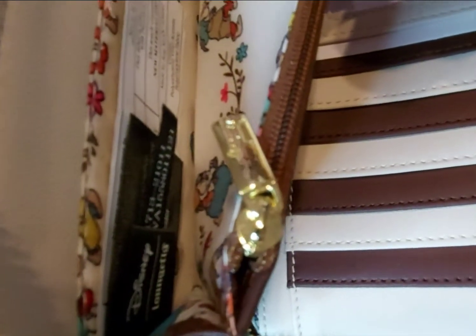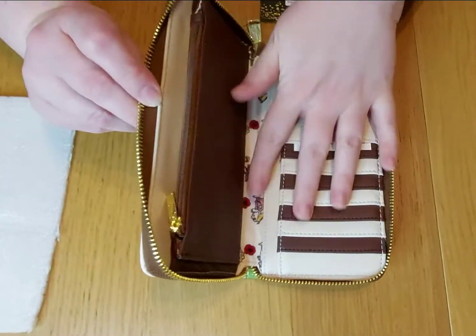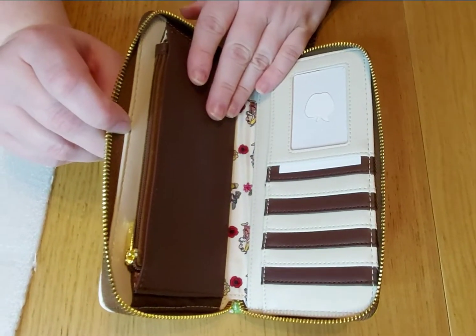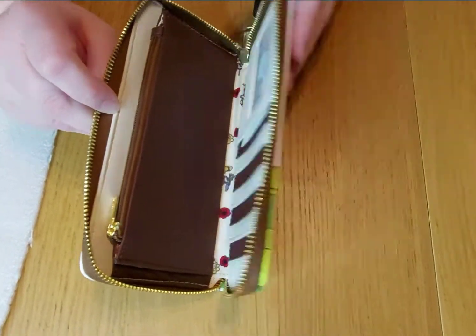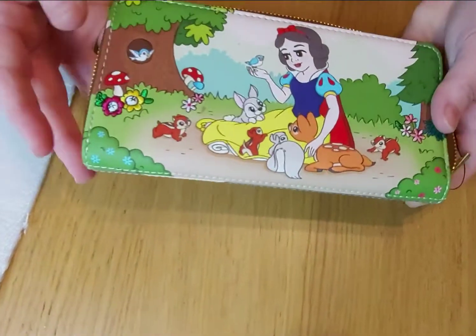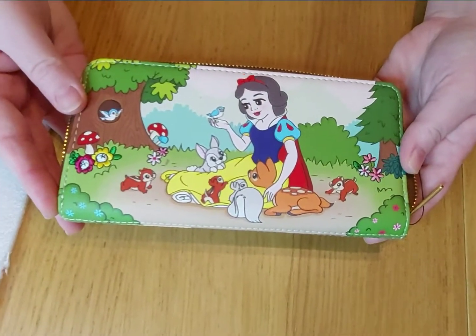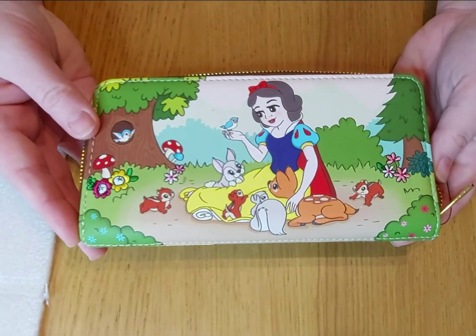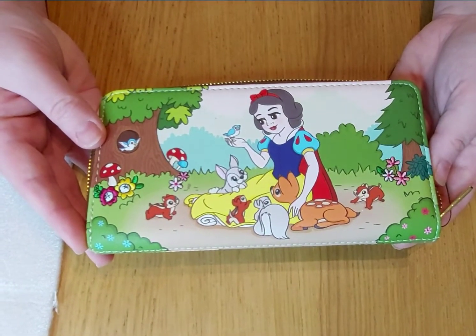If you can see the design inside, it's all the Seven Dwarfs and flowers, which is really cute. I love that design — I just wish there was more of it on the actual purse. But like I say, it's a huge purse, it is gorgeous, it's really sweet, and obviously it goes with the matching bag.